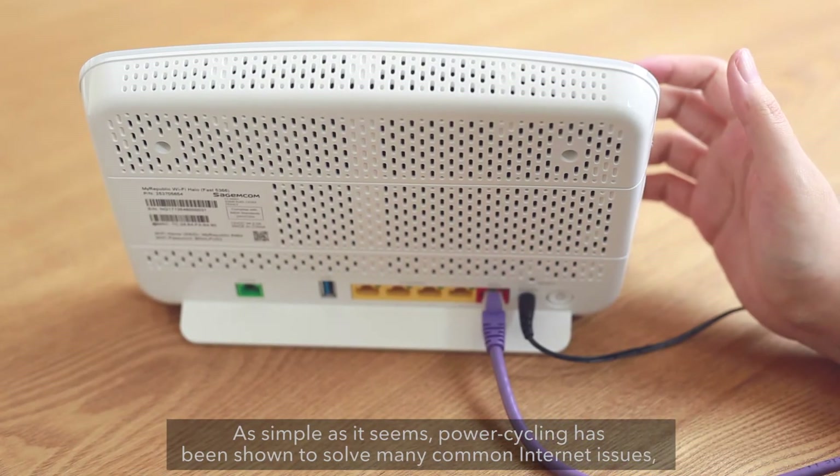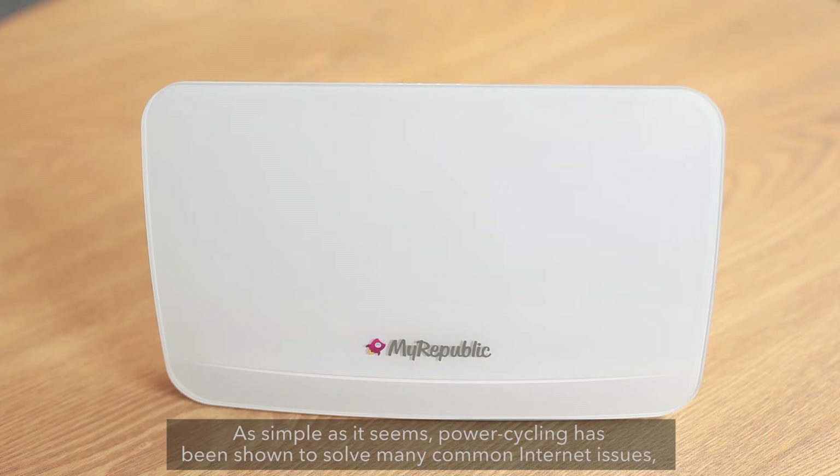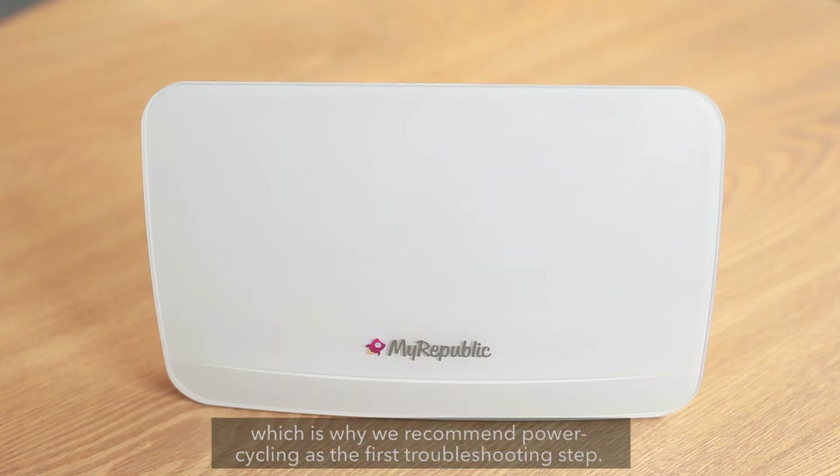As simple as it seems, power cycling has been shown to solve many common internet issues, which is why we recommend power cycling as the first troubleshooting step.